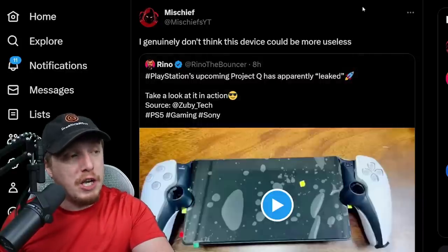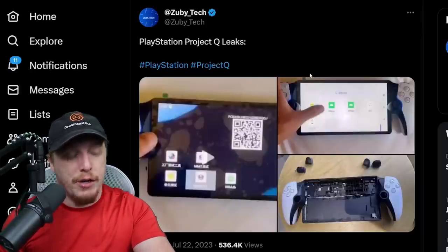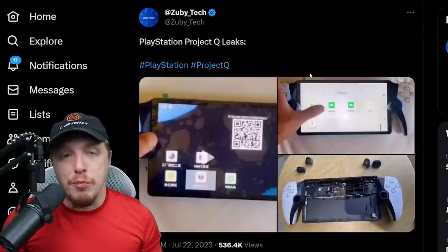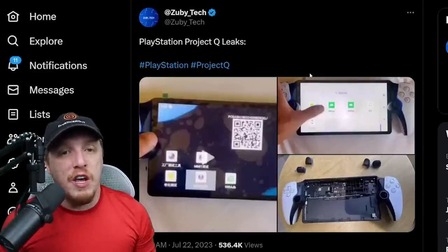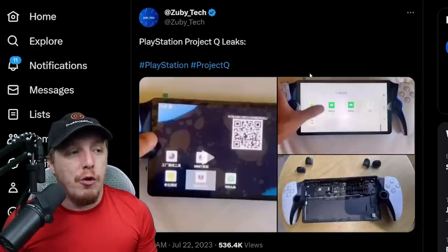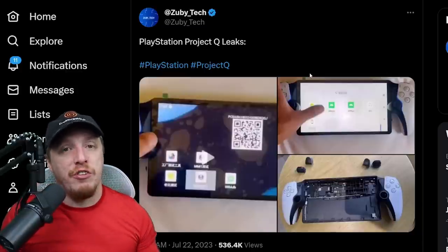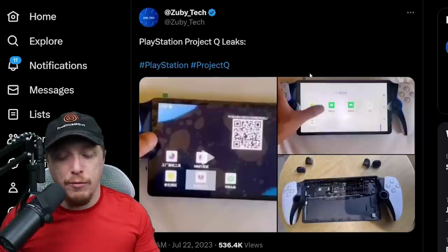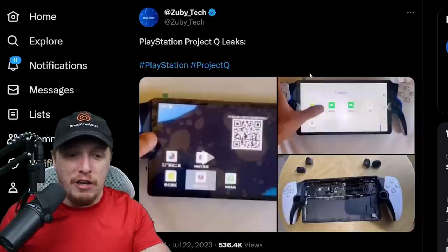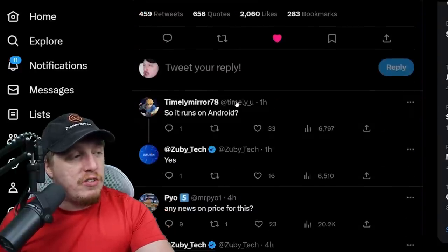People are kicking around the idea that since this is Android-based, we'll be able to hack it. Anybody who's ever used cell phone emulators knows they're actually pretty advanced now — there are pretty easy ways to play Super Nintendo games, PlayStation One games on your screen. A lot of times these tinier tablet-style screens are technically 4K, so tiny 4K visuals with good color depth is actually pretty cool. I'm curious to see if somebody hacks this and starts putting PSP games or PlayStation Vita games on it.